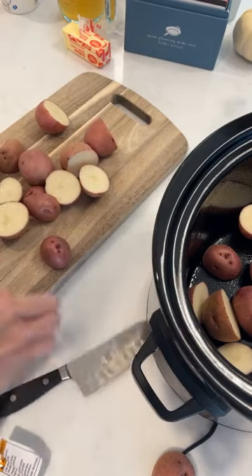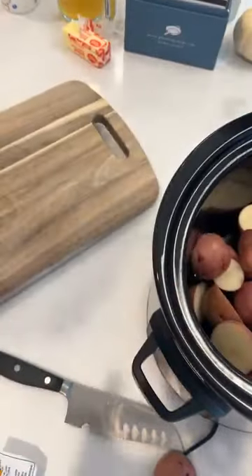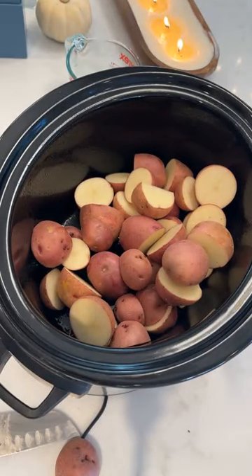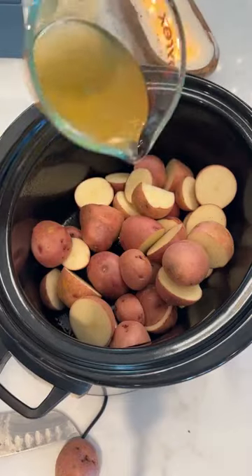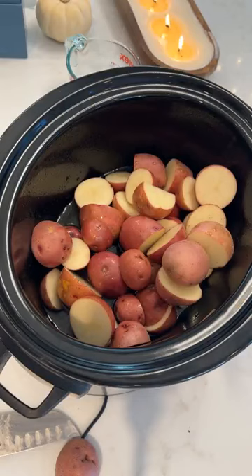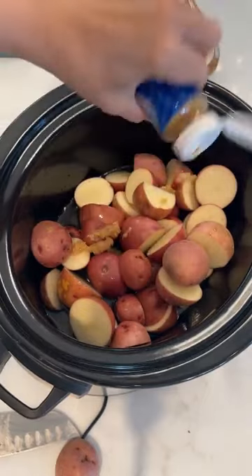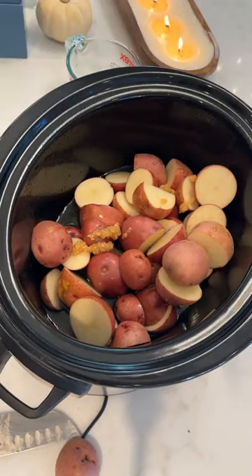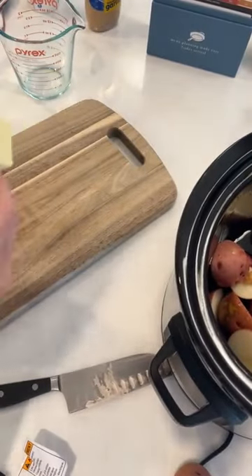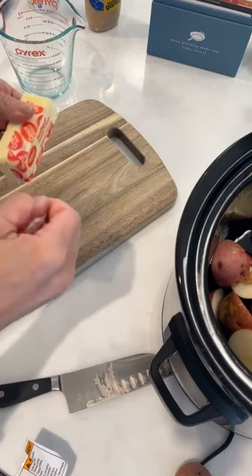I'm not peeling mine because my people are going to be fine with non-peeled mashed potatoes. Pop those in the crock pot. The next thing you're going to do is add a cup of low-sodium chicken broth, then four cloves of garlic — I'm using my squeezy garlic because it is easy. Then add some butter: about a quarter cup, cut into small cubes. This is the easiest ever recipe.